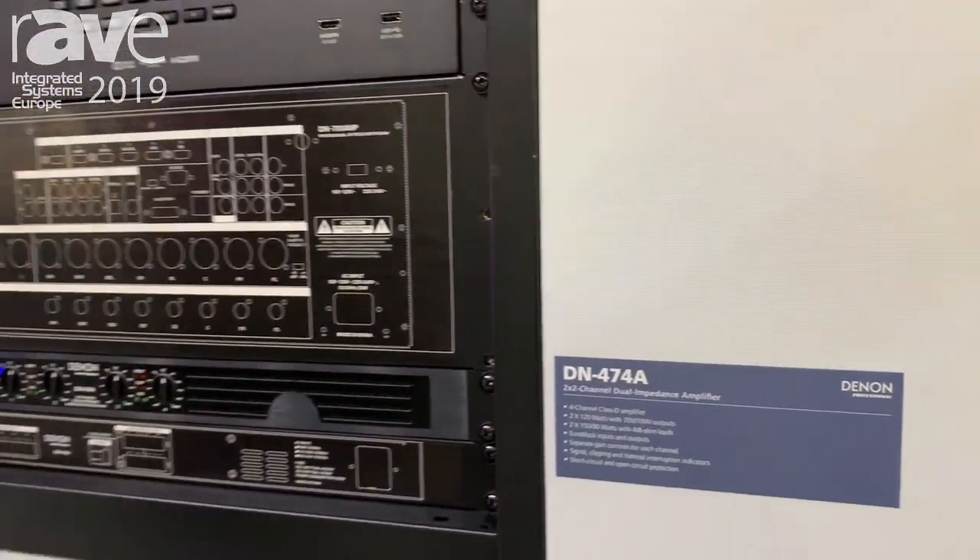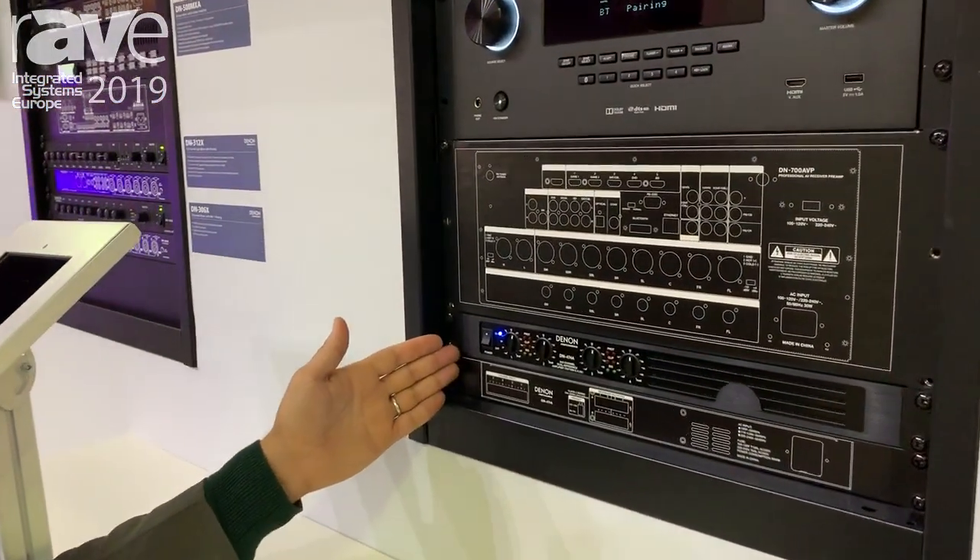Hello everyone and welcome to INFOCOMM 2019. I am Augusto Marcondes and I'm here at the Denon Professional booth demonstrating, presenting and testing all of our new gear.